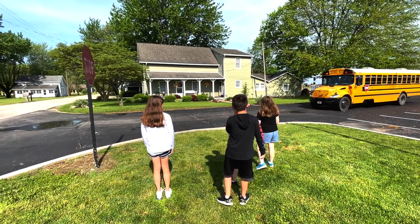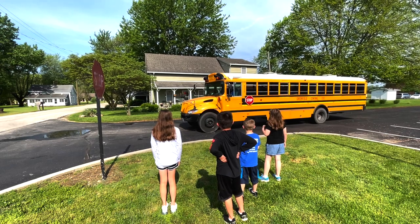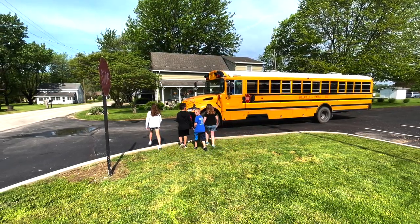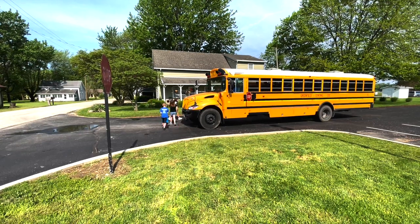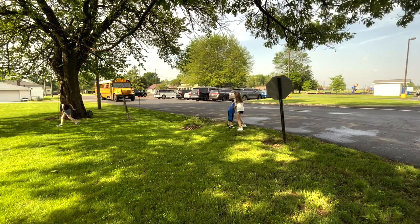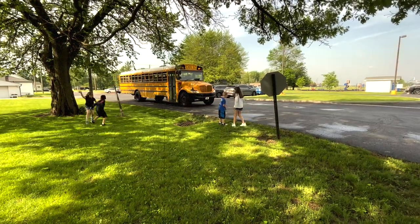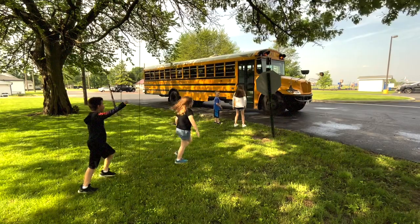If your stop requires you to wait across the street, you should still appropriately wait for the bus to come to a complete stop while standing at least 3 feet away from the curb. Then look both ways to make sure it's safe before crossing the street. Here is an example of what not to do. It's a good thing you don't act like these kids. How many unsafe behaviors do you notice in this example? Count them, then take a few moments to discuss as a group.